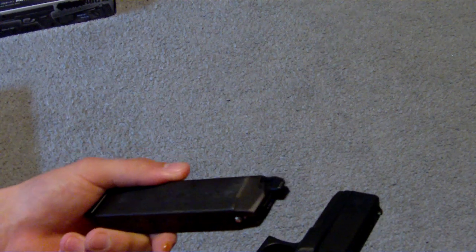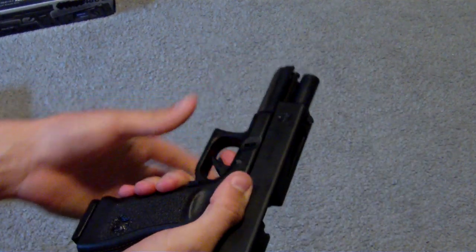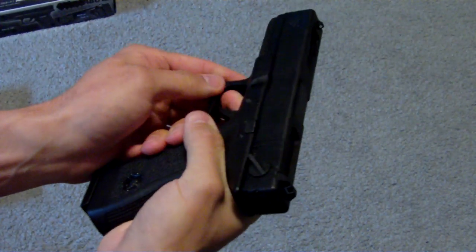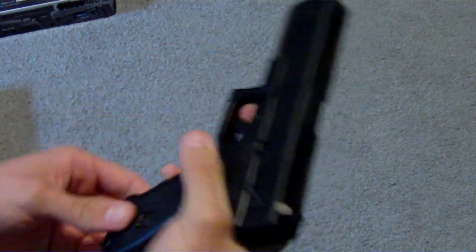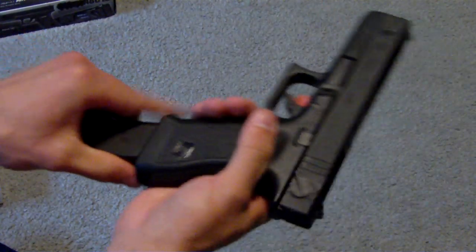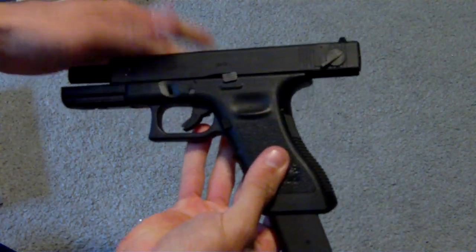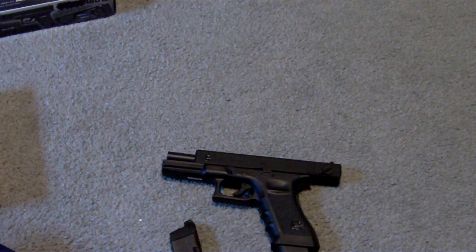Put some gas in the magazine — I don't have a lot but this is enough to show you. I also purchased a 50-round magazine. The one it comes with is a 25-round magazine, but I bought a 50 as well because on full auto it dumps through it pretty fast.